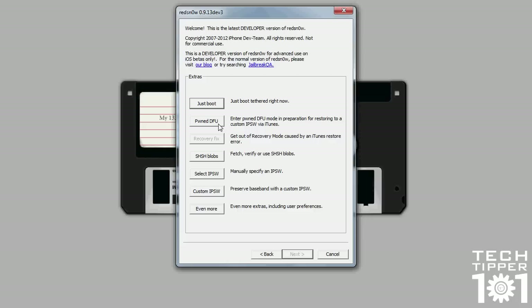Pwn DFU mode allows you to enter DFU mode, but it's a specific state where you can install custom firmware. So if you make a custom firmware — a custom IPSW — through here or SnowBreeze, you have to put your device in Pwn DFU mode first, before iTunes allows you to restore your iOS device to that custom firmware.